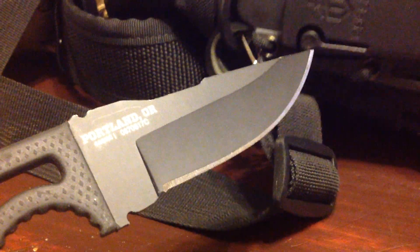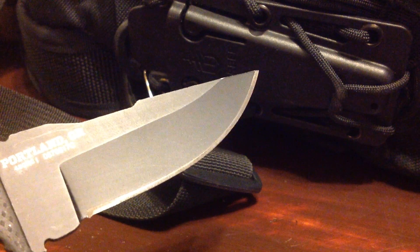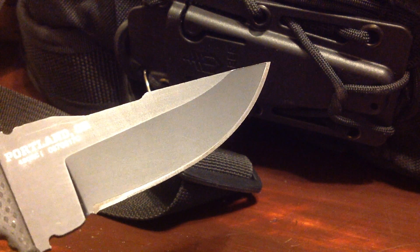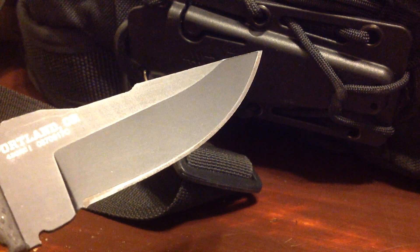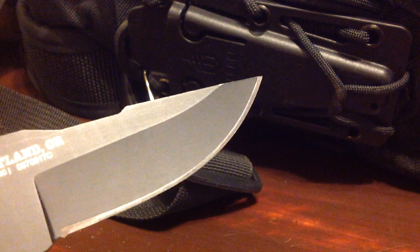The sheath, as you see here, comes with multiple carry options: from being worn on the side, to the small of the back, around your neck, to around your ankle, or in this case attached to my water bottle canteen set. And I'll show you that in a moment here as well.